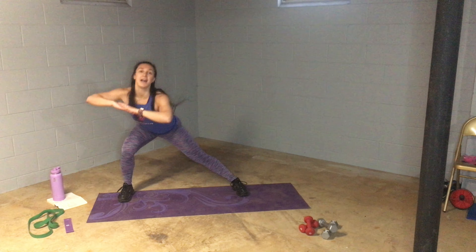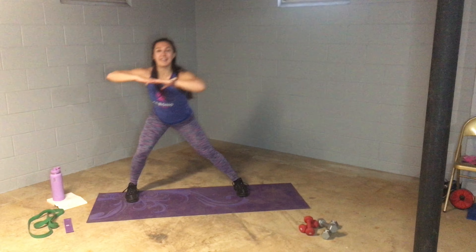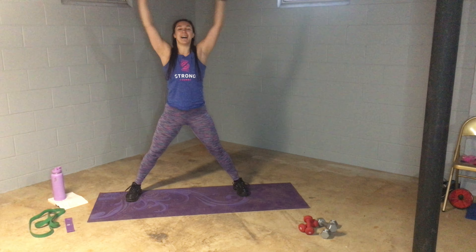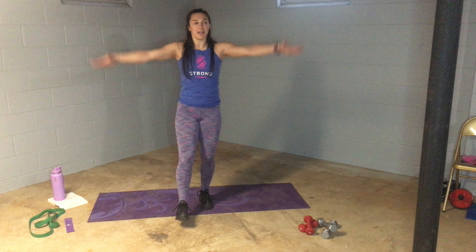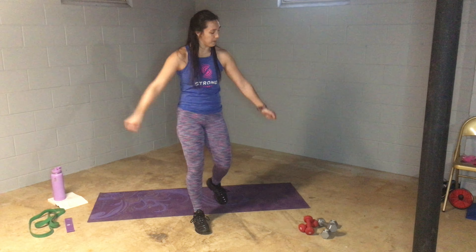Good. Side to side — middle of the week, Wednesday. Side to side, nice deep breath. Arm circles, and reverse. All right, three minutes — good warm-up. Clear some space, make sure you have some water.